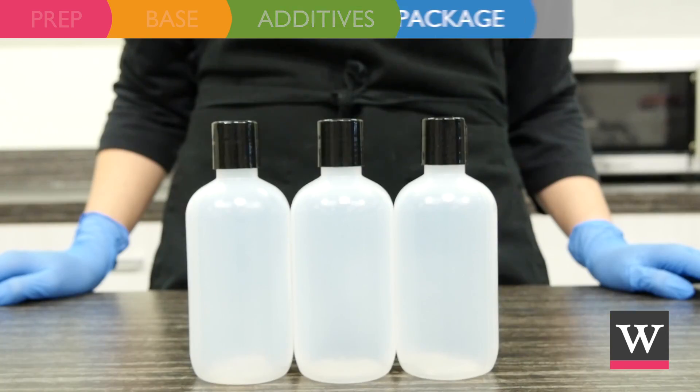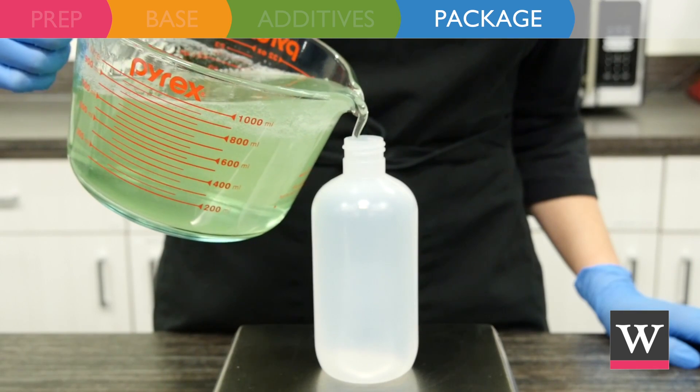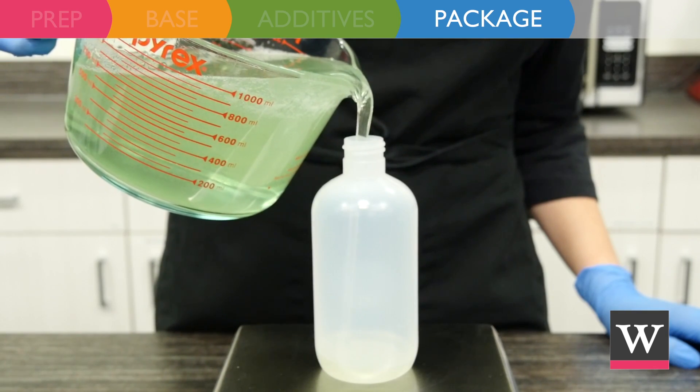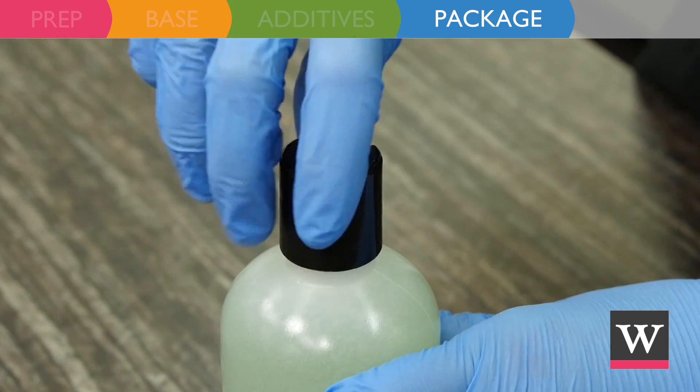The product is ready for packaging. Natural Boston round plastic bottles are pliable, making them perfect for body wash. Fill each bottle with body wash and then twist on the disc tops.